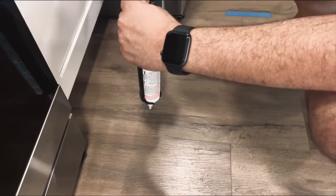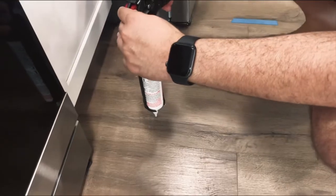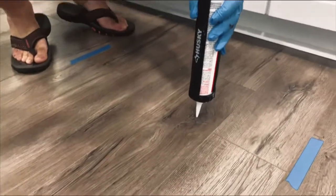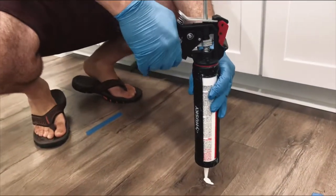Hope this part was helpful to you guys. And this is basically it — on to the next angle. Alright, this is the next camera angle to get a better view on what we're doing so you can copy it down and fix the flooring.